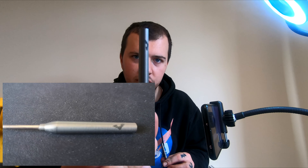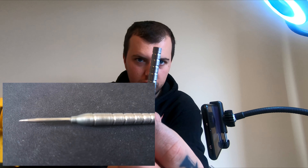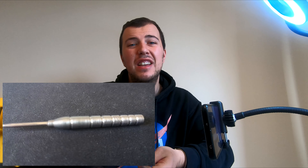What's up everyone? Today's video I'm going to be showing you how you can turn a smooth dart into a groove dart like this, for less than a tenner.